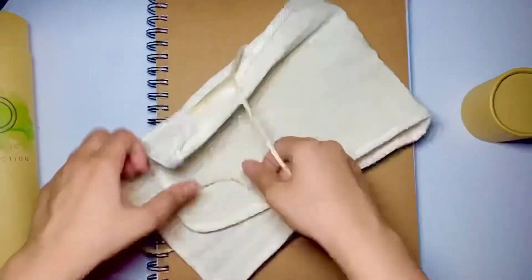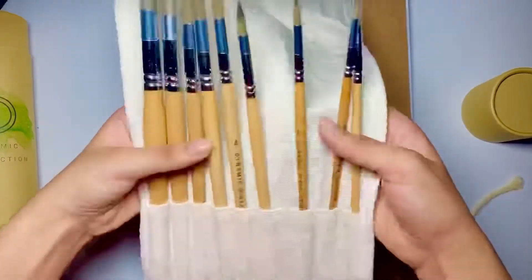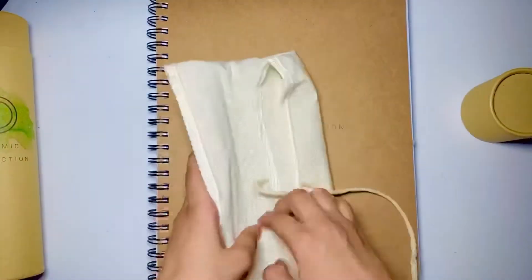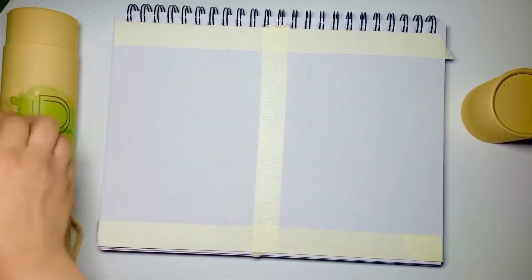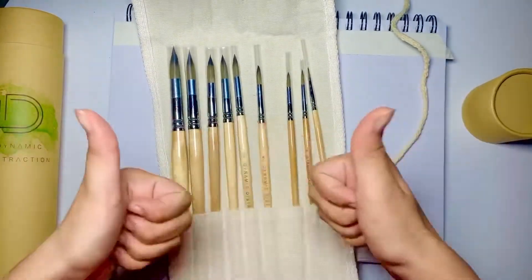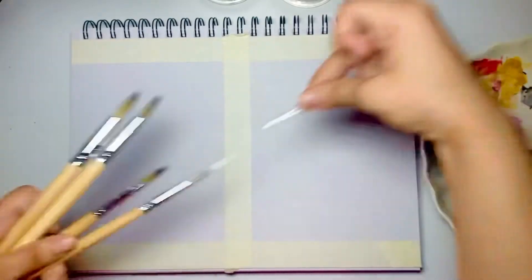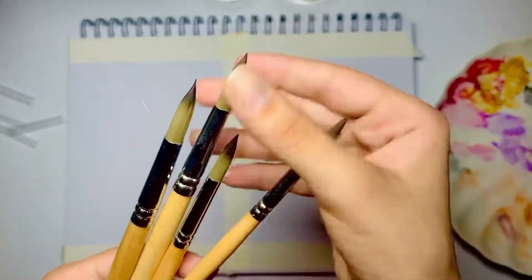The second product is this brush set — just look at the amazing packaging. I'm really impressed by the number of brushes in the set. I've divided the page into two A5 sheets using masking tape, and I'll be using these brushes to make a watercolor painting today, so this is both a tutorial and a review video.